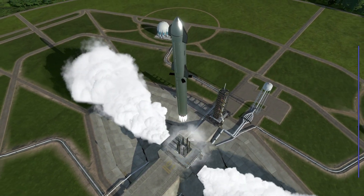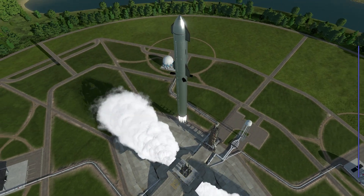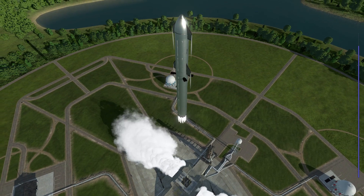We have a normal liftoff, which isn't completely accurate — there were some engine problems, but I didn't feel like simulating those.